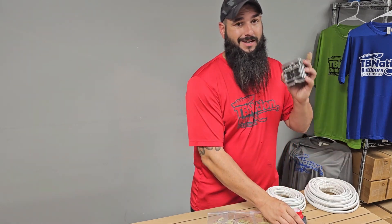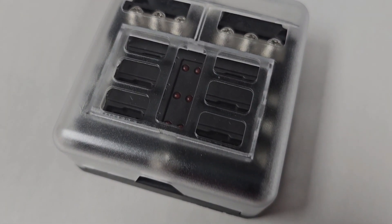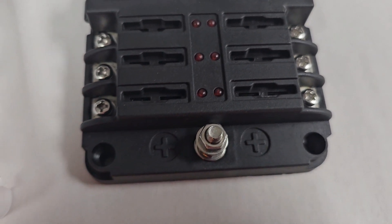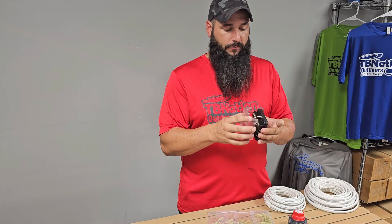Speaking of fuse block, that is the next item included in this kit. We have a marine-rated six-pin fuse block. By six-pin, we mean it has six individual circuits — both six positives and six negatives — so that you can run six total circuits off of this one fuse block for all of your graphs and electrical products to help you find more fish.